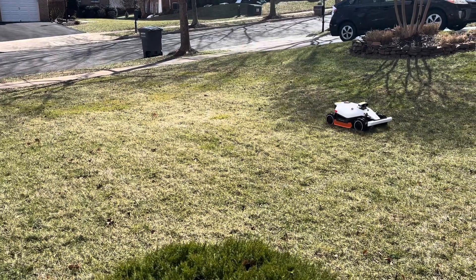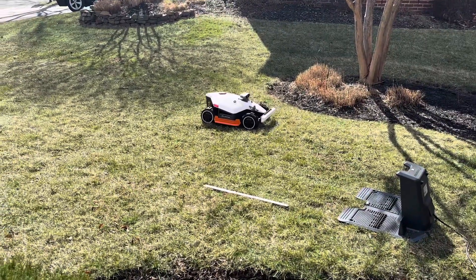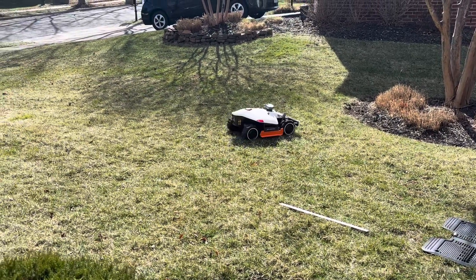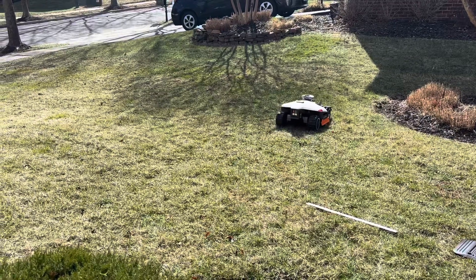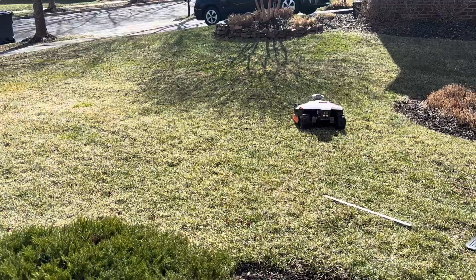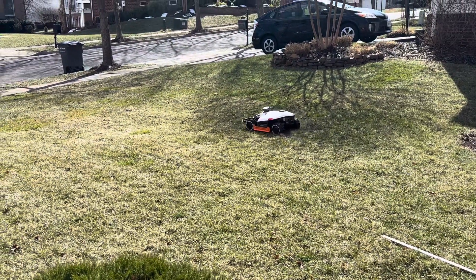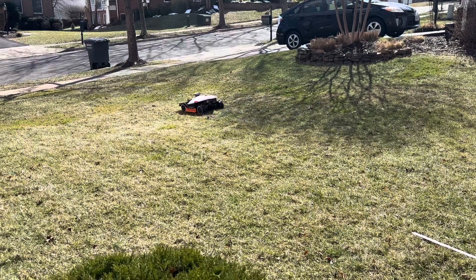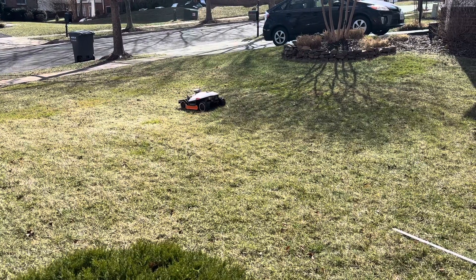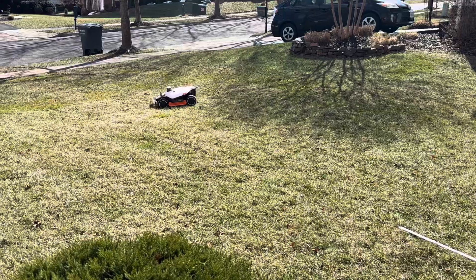We haven't tried the grade on the side of the house yet, but everybody online seems to think it doesn't have any trouble with slopes. You can also cut designs into the yard — like a peace sign — though you might get in trouble with the HOA. For the whole yard — backyard, sides, and all — it seems like it might take a couple of hours to mow, though we won't know for sure until it's all set up. You're not always going to want it cutting at full speed either.